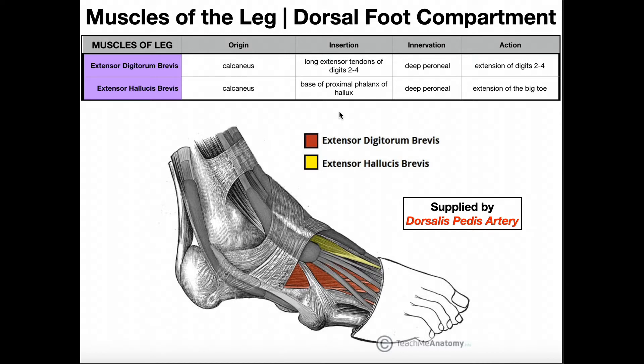In this video we're going to be discussing two muscles — the muscles of the dorsal foot compartment. When you cover the muscles of the feet there's a lot more than just two, but the vast majority of them are plantar muscles, arranged in four layers from superficial to deep on the plantar surface. There are only two muscles on the dorsum of the foot: extensor digitorum brevis and extensor hallucis brevis.